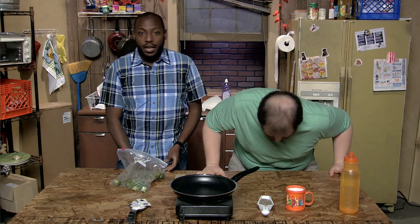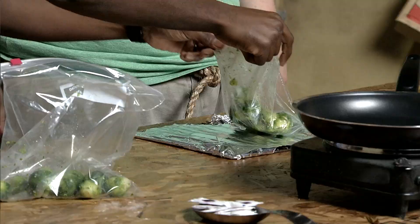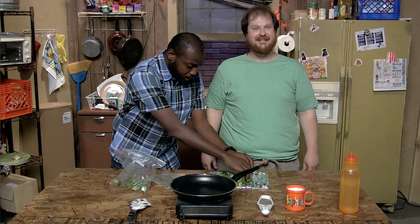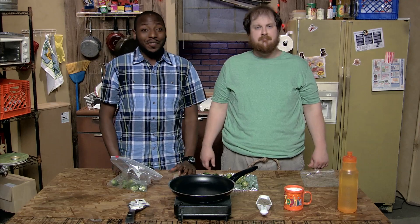All right, with the sprouts good and shaken, pour them onto a baking sheet — otherwise known as the rack from your toaster oven, covered in foil. Spread them out a little bit. Now we're going to set the oven to 400 degrees and wait for 45 minutes.